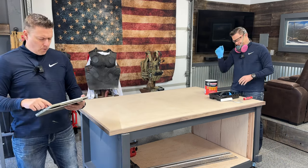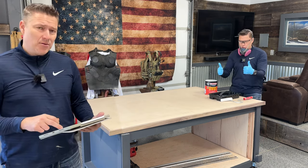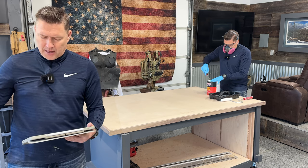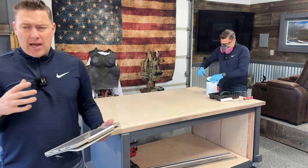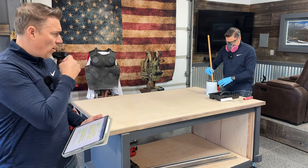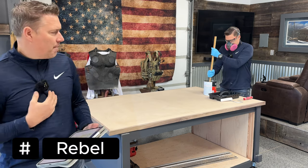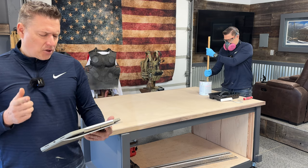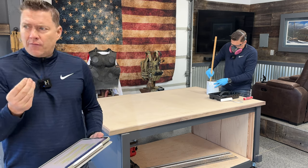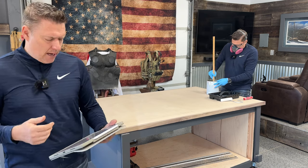I wanted to give you some really important information that's valuable to have in your knowledge bank. The glue we're using — this contact cement — is a polychloroprene-based adhesive. Remember, there are a lot of fumes with it, so make sure you're wearing that mask and have proper ventilation. Also, when you're using a really porous substrate like MDF — which is almost sponge-like — it will drink more of the adhesive, so you may need to use more than the recommended amount.